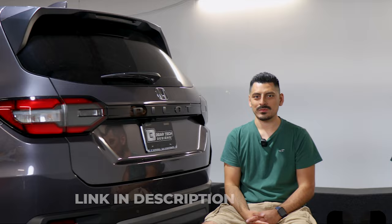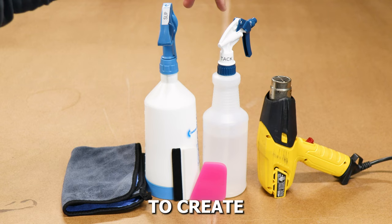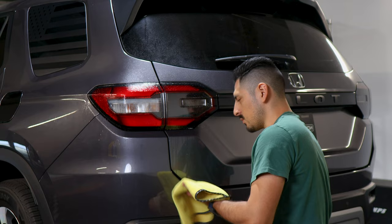The tools you need to install the tint kit are slip solution, tack solution, a heat gun, squeegee, and a microfiber towel. A step-by-step guide to create the two solutions will be in the description below. Before starting the installation, we need to prep the taillights. Apply slip solution onto the lens and with a clean microfiber towel, remove all the contaminants the taillight may have.